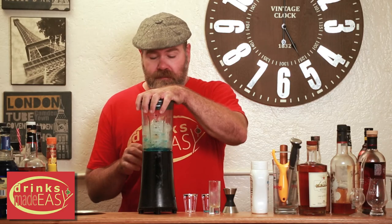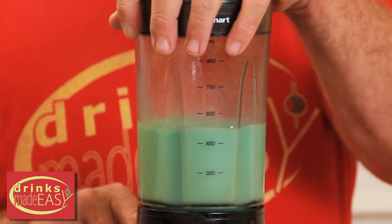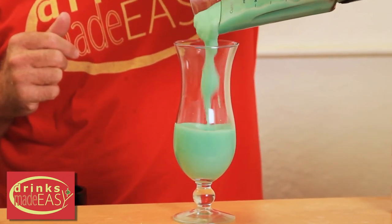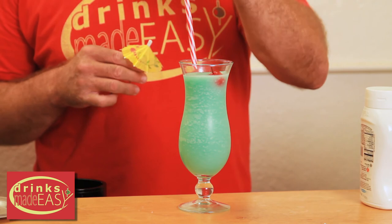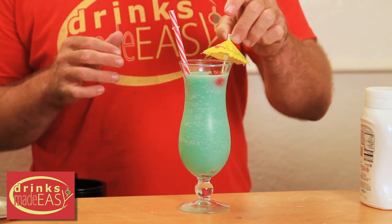Cap it off and blend. Pour into your hurricane glass. Add a cherry, a straw, and an umbrella.